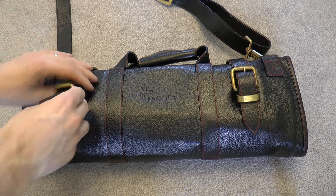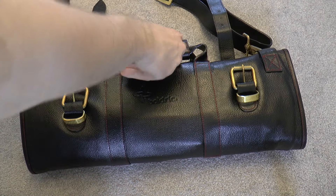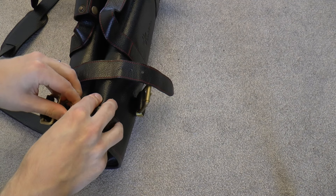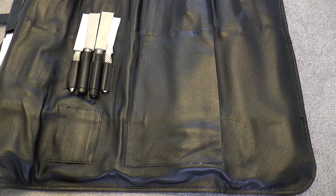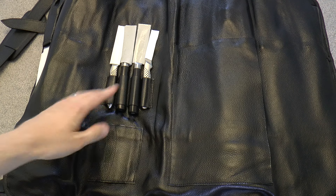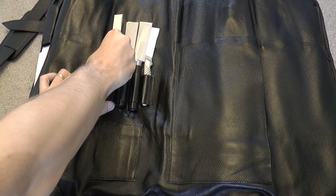Let's open this up. I have to undo these buckles — I'm actually sitting on the floor, so this is not very easy. As I've said before, my videos are always what you see is what you get, they're not really edited. On the outside, there are pen loops, but since I never use a pen I'm using them for some smaller knives.